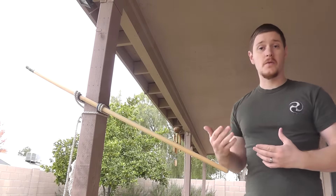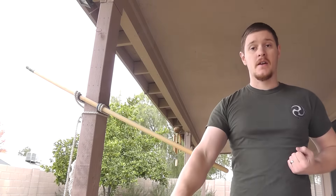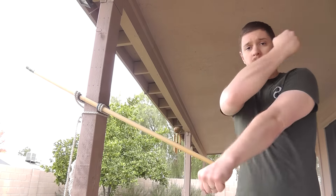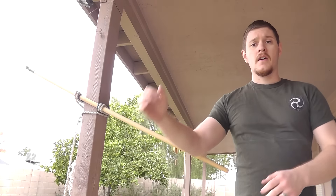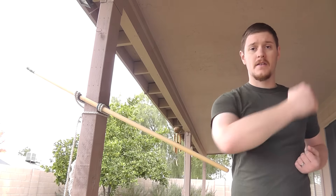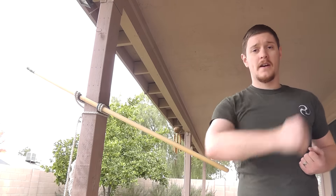So again, we've got two different ways to work the exact same motion. And this is really just a broken-down gedan barai anyway. Typically you would set up and pull down, but it works the same way as the regular gedan barai, just broken down into two sets.